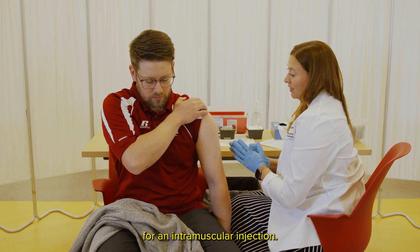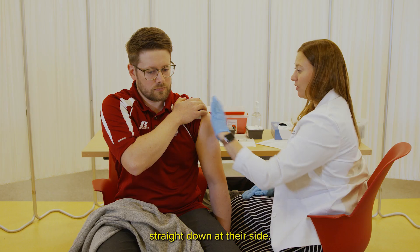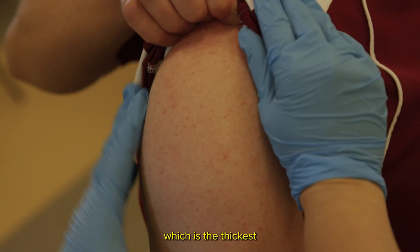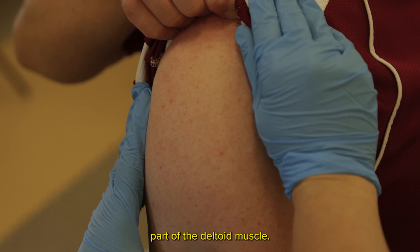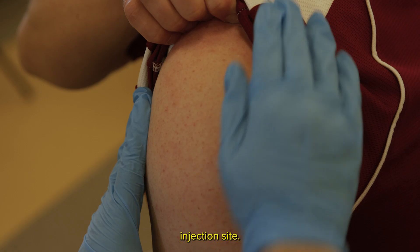Be sure both you and your patient are seated. For an intramuscular injection, position the patient's arm straight down at their side. This shows the target injection area, which is the thickest part of the deltoid muscle. There are two methods commonly used to locate the proper injection site.